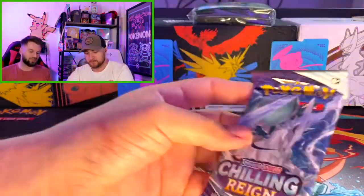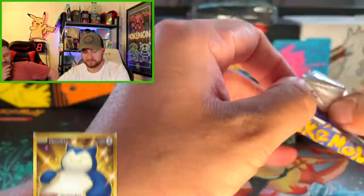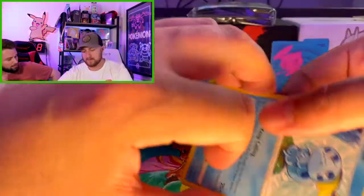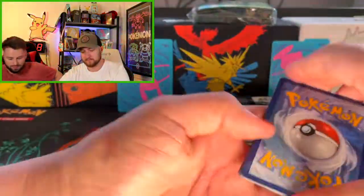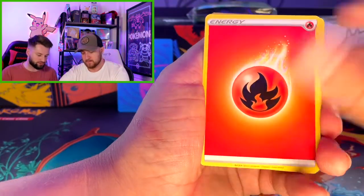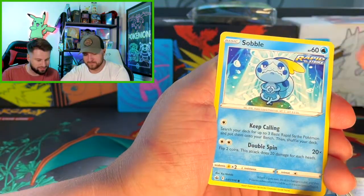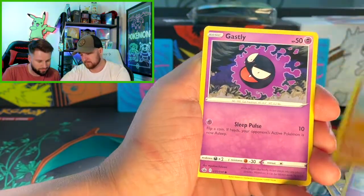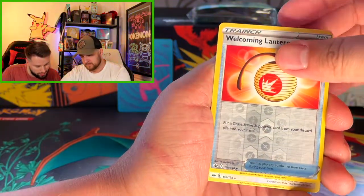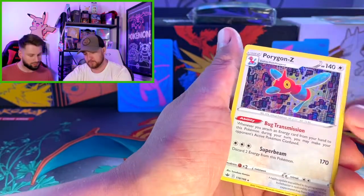Let's start with Chilling Reign. One of these days we'll pull the Snorlax — or the Altar Blaziken. I think I would probably go for the Snorlax if I had any power to control it. Flaffy, Flaffy, Sabonea, Kapu, Gastly, Castform. Oh, a trainer. Oh — Porygon Z, sweet, hollow! Nice, not bad, pretty cool.